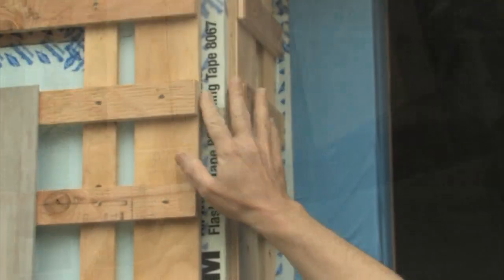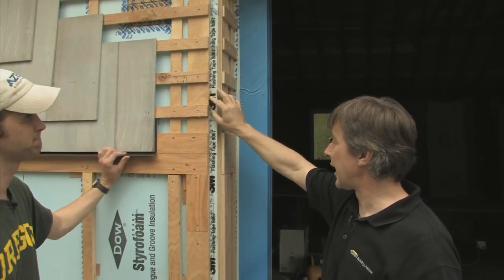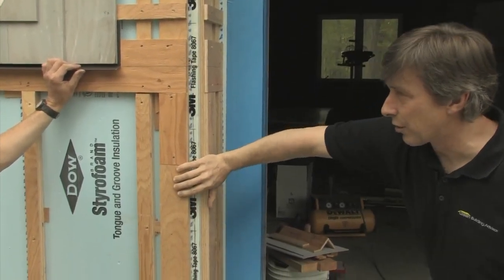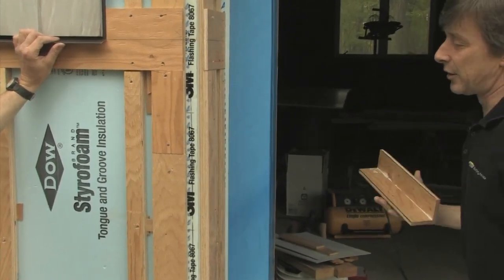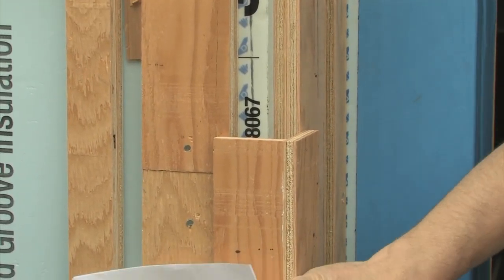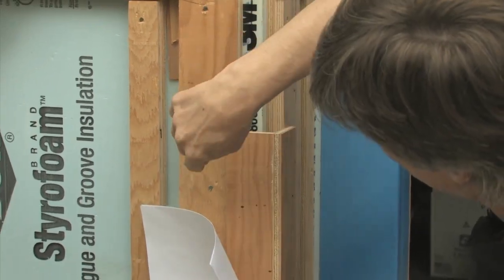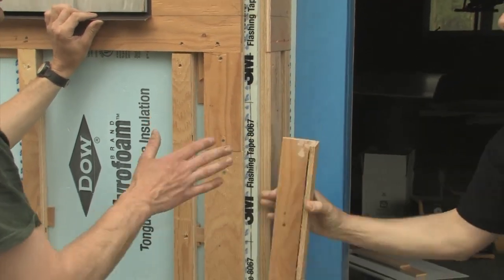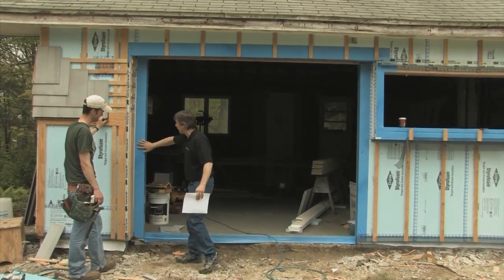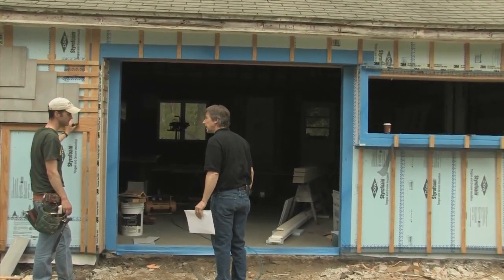Coming around this corner up top, we'll have woven shingles like on the other corner, and you're going to have the same problem without solid backing. Down here, we'll have our belly band and then a solid corner board. We decided we would preassemble the corner - it'll be bigger so that we won't have to worry about how to fasten the outsides. We'll just have a larger corner board and be able to go right into solid furring - keeps it straight and still has air. Trim for the door opening is completely flashed with a blue peel-and-stick membrane.